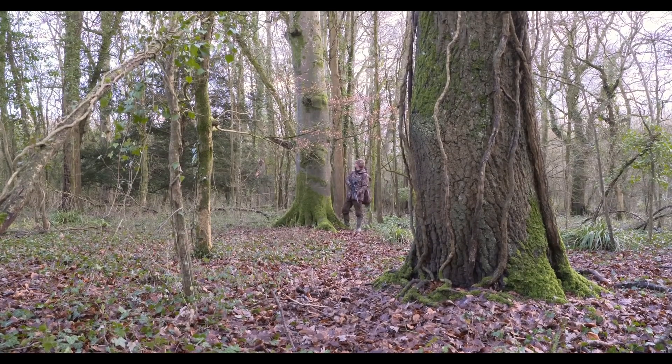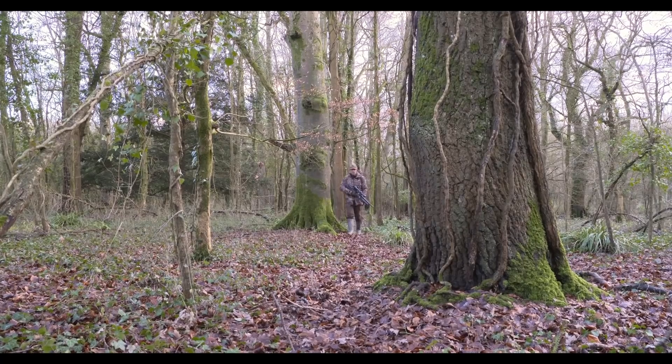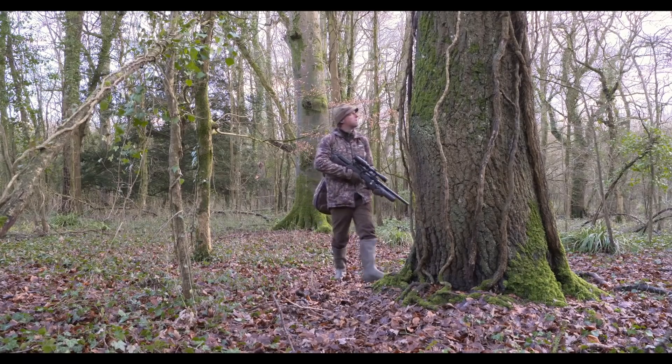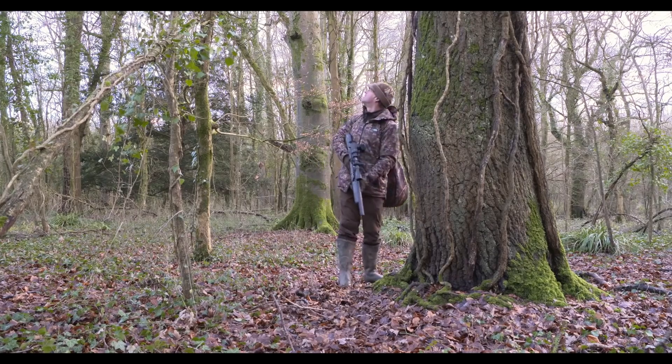It's great to have one in the bag, but I'm eager to add more. The trick with a roving squirrel shoot like this is not to be in too much of a rush. After every few steps I stop to scan the trees for signs of my quarry, not just looking ahead, but also around and back to the trees I've just passed.